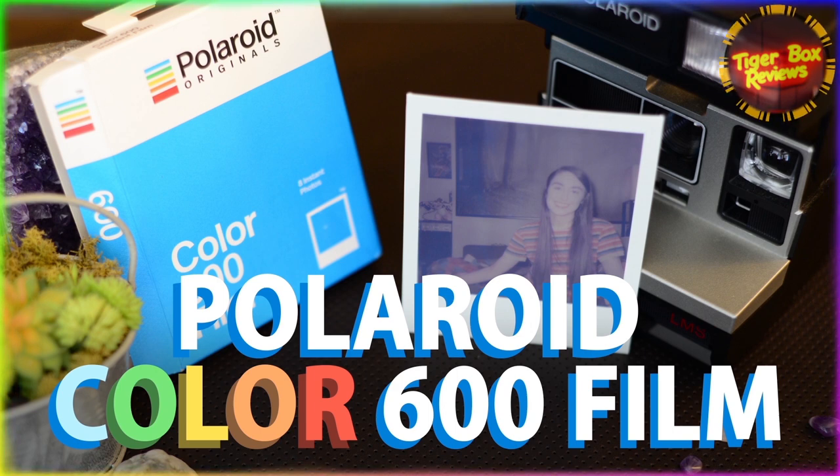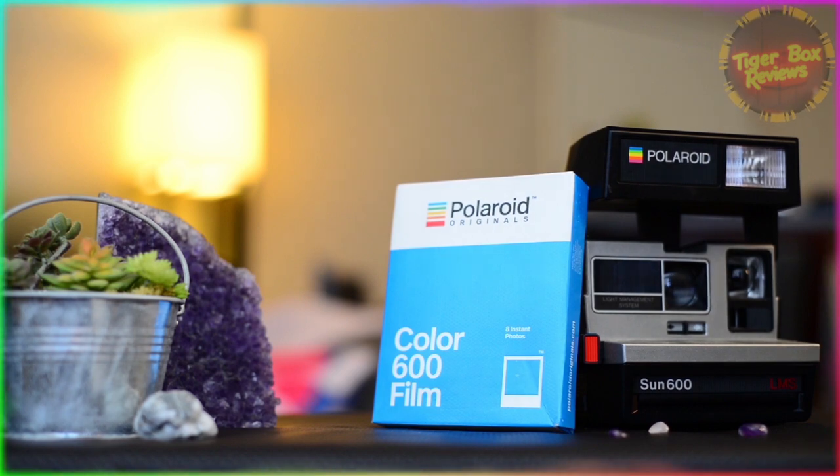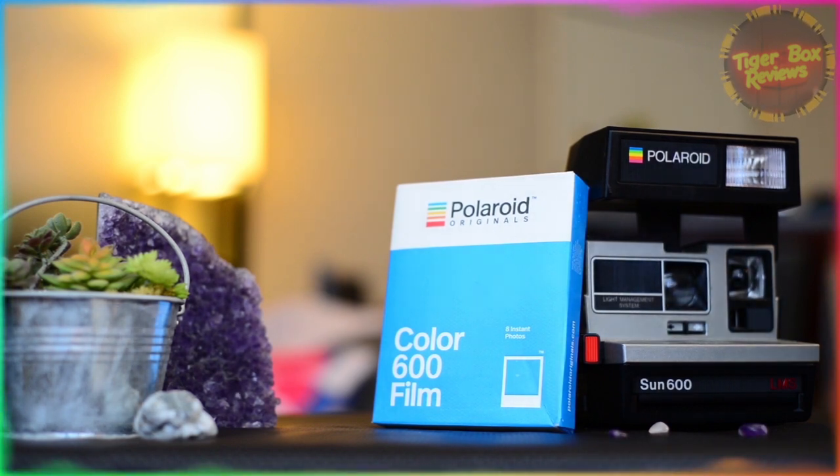Welcome in guys! Today we're going to be reviewing film — camera film. Polaroid 600 film, but now in color.